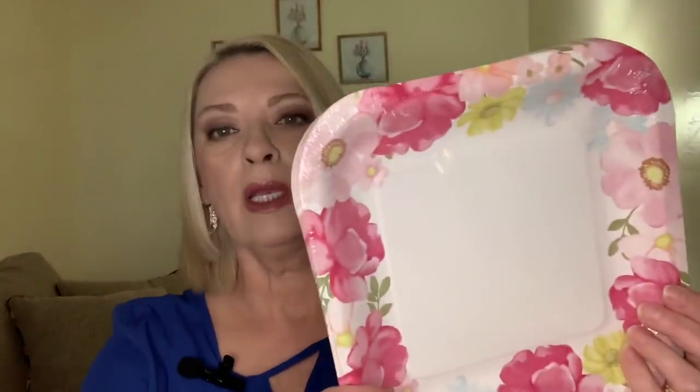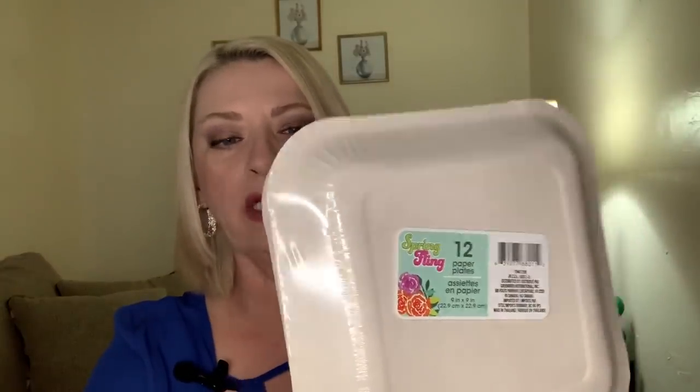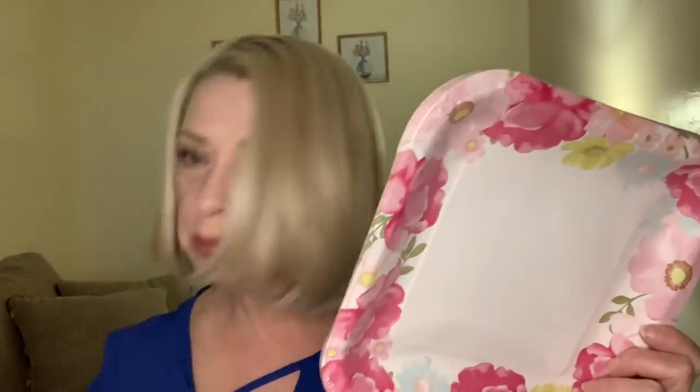And then they had this style — much more for spring. It's just the pretty pinks and yellows and that same mint green flowers. Again the square plate — you get 12 in here. I just like having these pretty little plates on hand; they just make things so festive and fun. So I grabbed just one pack of those. And I got these napkins to go with it — the same scalloped edge, and you get 16 napkins. I thought those would go really pretty with these. But things fly off the shelves — if you don't grab it when you see it, it's probably going to be gone the next time you go.